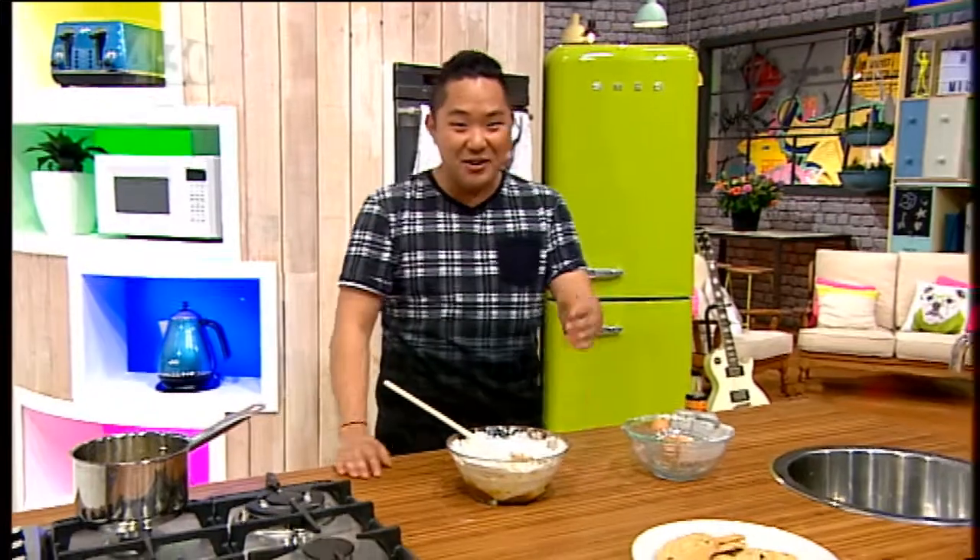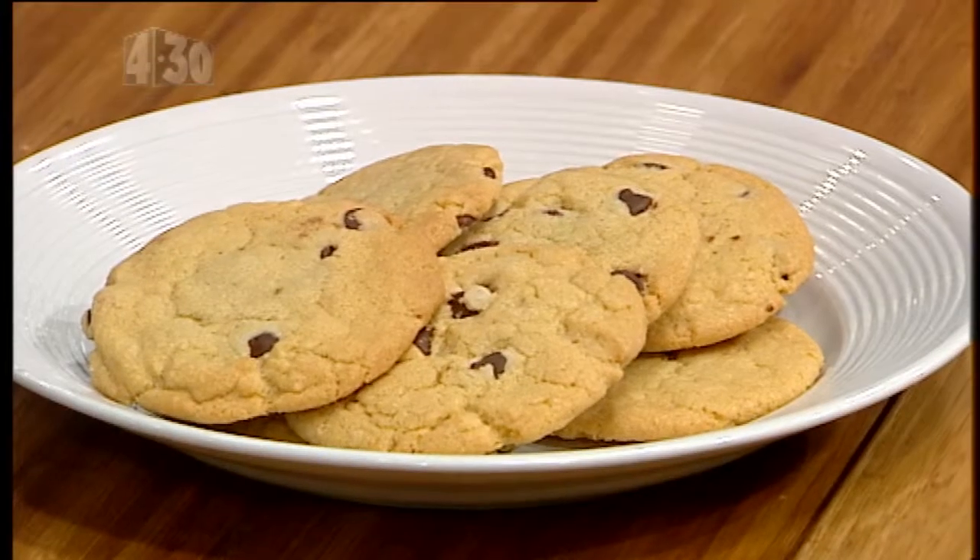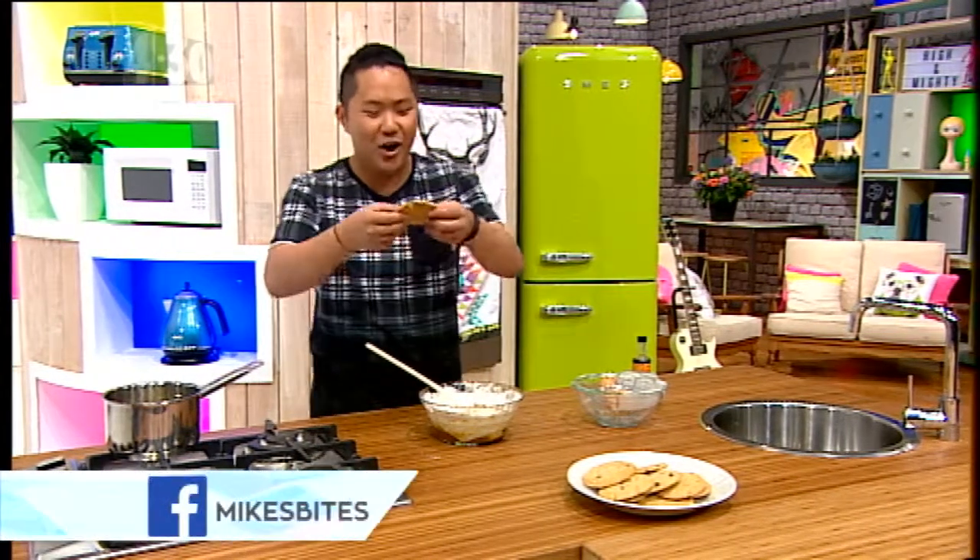Here it is — those are my chocolate chip cookies. I hope you guys really enjoy them, because this is giving you part of my soul and heart. Recipe online at Facebook.com — chewy Mike's bite. I'll complete the Facebook name, alright?